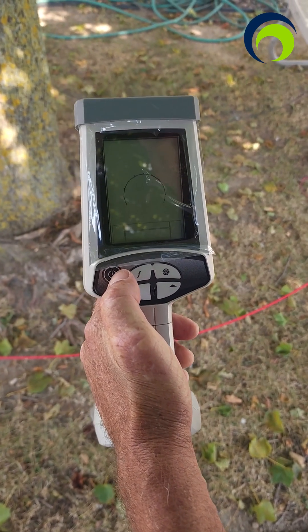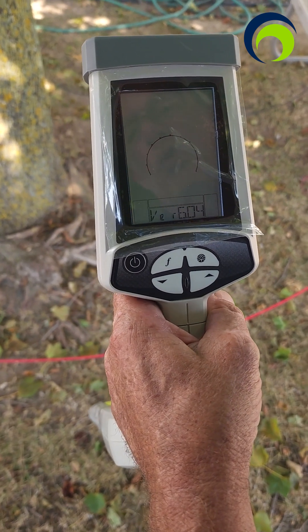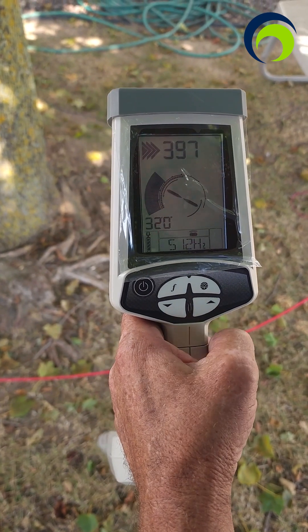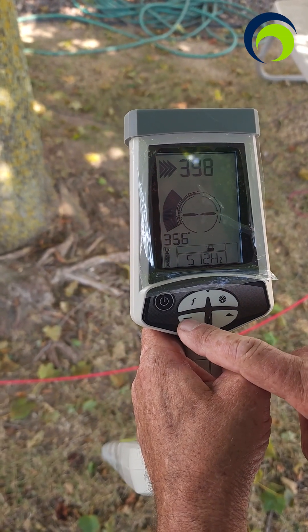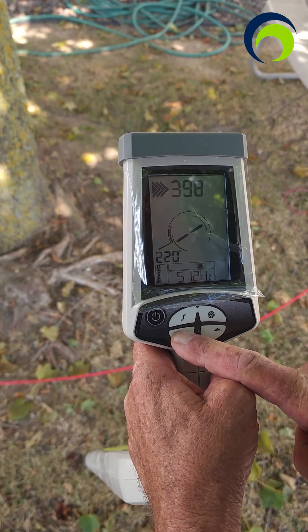Quick operation of the locator: power on, takes a moment to boot, and it's ready. I'm going to turn down my sensitivity — that's the lower two controls here — so it's not making so much noise until you get close.